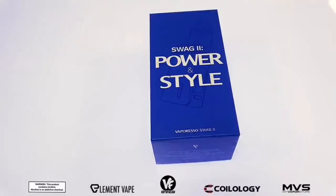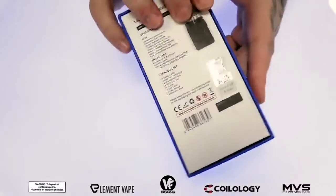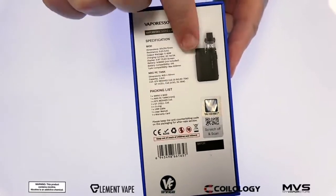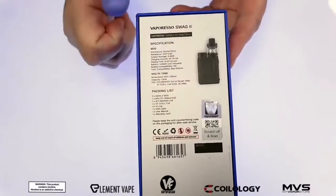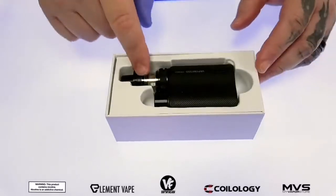What's up everyone out there in YouTube land, today we're going to check out the brand new Swag 2 kit coming from Vaporesso. Great presentation box — on the back we got all the specs, what you get inside the box, the color of the actual device, and then you got your authenticity stickers here at the bottom.